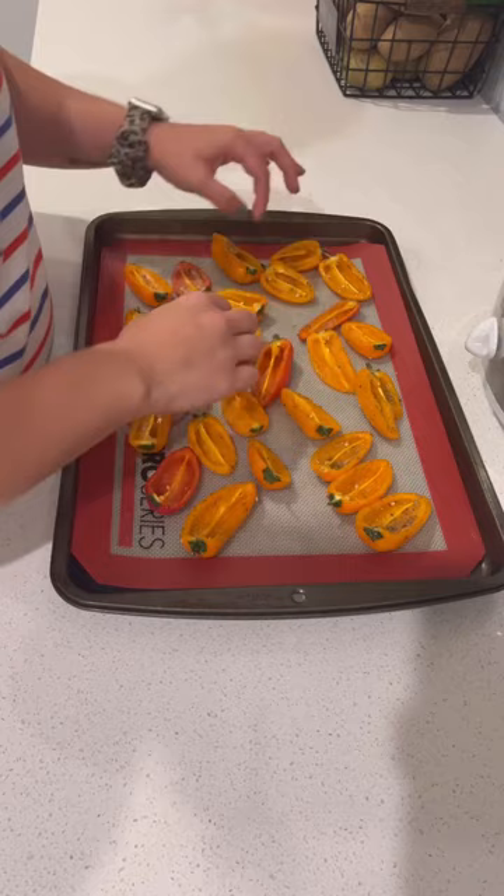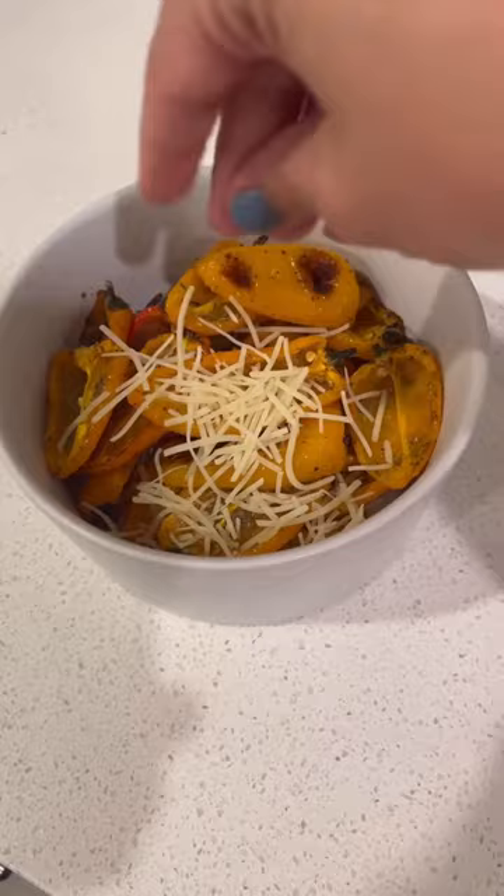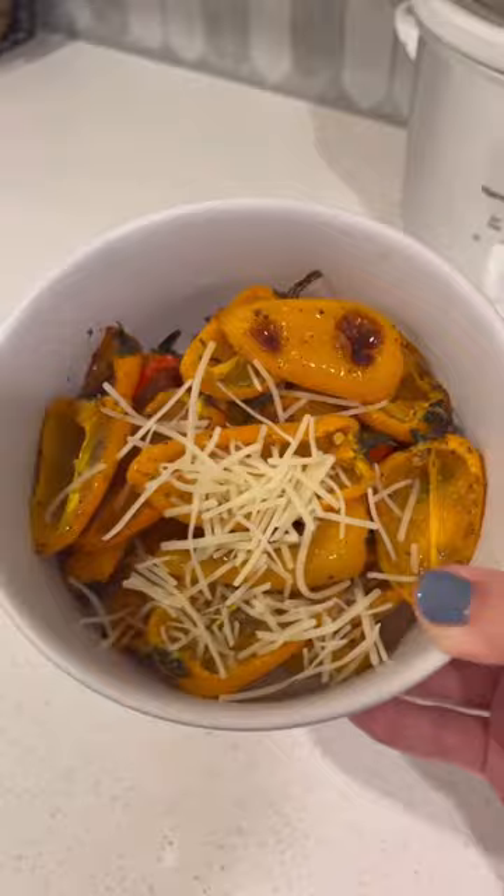Then we are going to roast these for about 20 minutes, and here's what they look like when they first come out. I like to pour a little bit of Parmesan cheese, and sometimes feta cheese — feta cheese is really good on these as well. But here is the recipe.